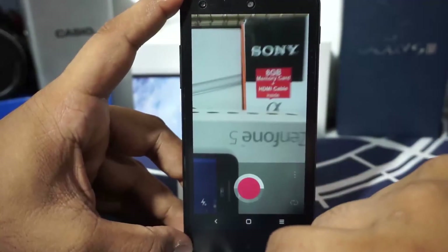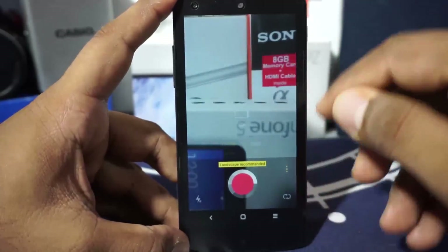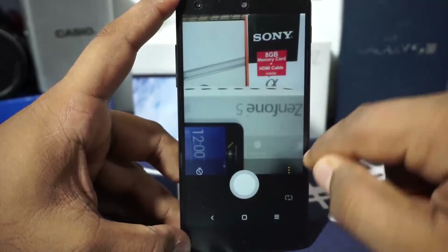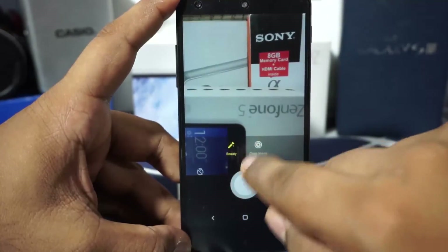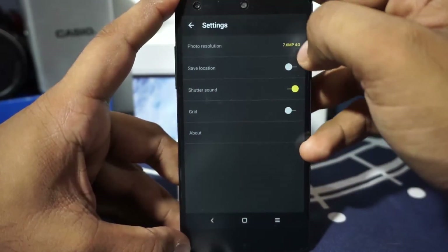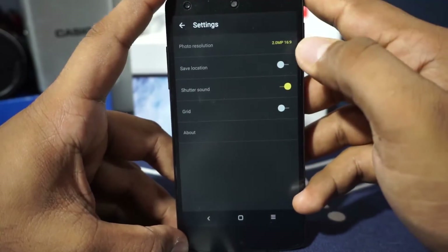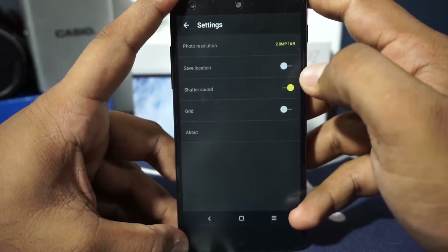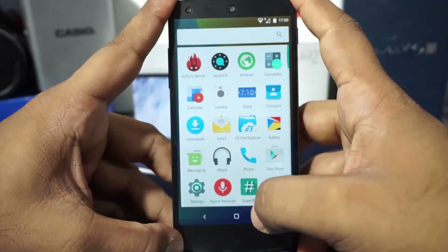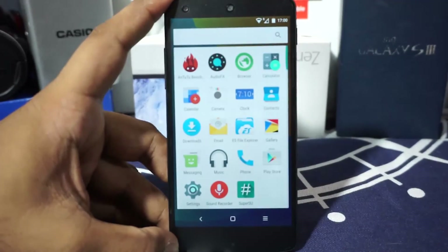Time lapse mode is also available and produces ultra-fast recordings. In the photo options, you have beauty mode and clear image mode. In the settings menu, you can select the megapixel count — up to 7 megapixels — and toggle the front camera, save location, and shutter sound. There's no HDR mode, which I was quite surprised not to see.